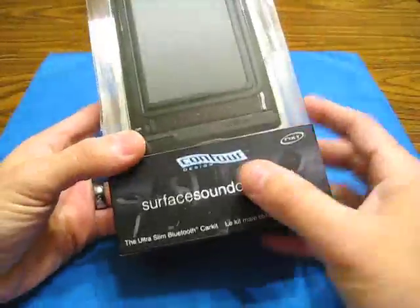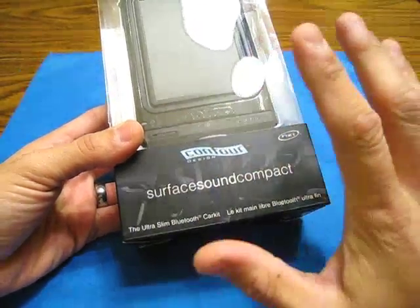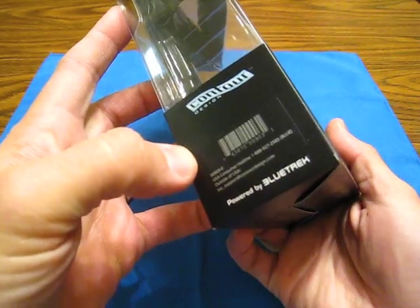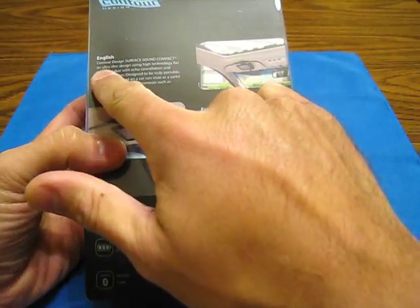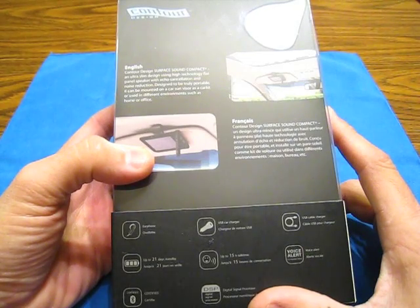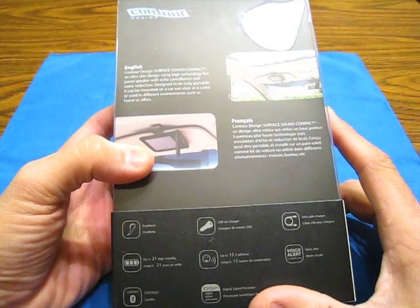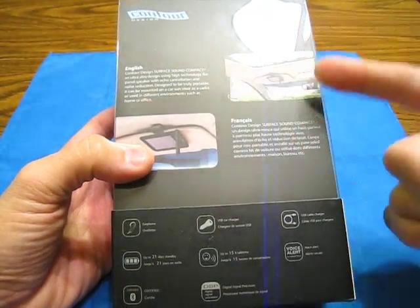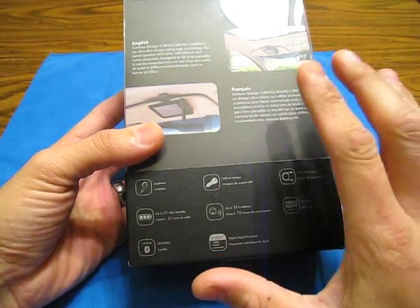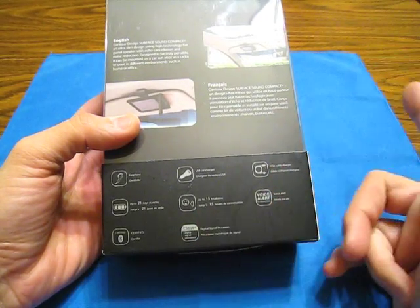It's made by Contour Design, it's called the Surface Sound Compact Ultra Slim Bluetooth car kit — not necessarily just a car kit, but that's what it's made for. It says 'powered by Bluetrek' on both sides. On the back it reads: ultra slim design with high technology flat panel speaker with echo cancellation and noise reduction, designed to be truly portable — can be mounted on a sun visor as a car kit or used in home or office. It can go up to 21 days on standby, up to 15 hours talk time, has a digital sound processor, and is certified Bluetooth.